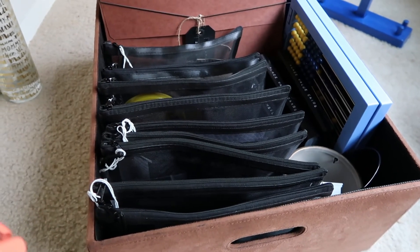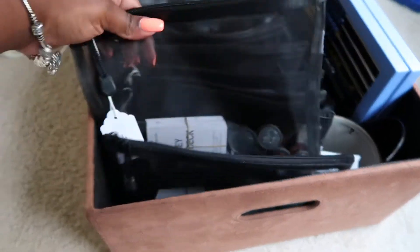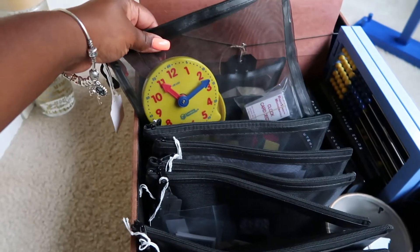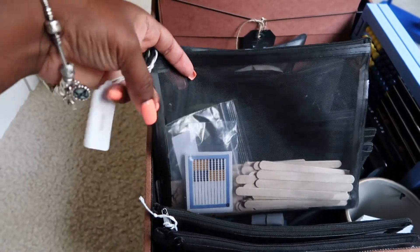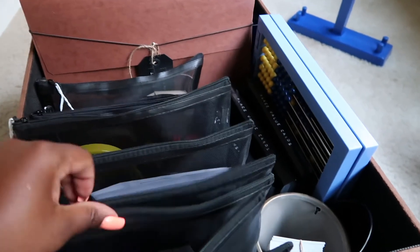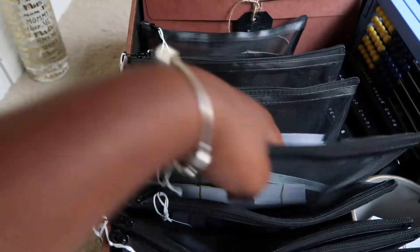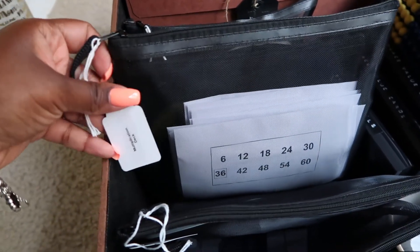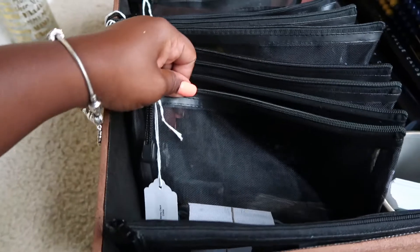The way I've decided to break up the manipulatives is by category — like with the like. So you just saw the money deck with the coins, and then here I have the clock with the clock deck. I put the abacus tiles with the tally sticks because looking through the lessons I saw they were used together quite a bit. Here are ten base cards and centimeter cubes. The fraction deck and fraction tiles are in here — the fraction board is big and it's actually back there. Here are the multiplication deck broken up by its multiples, the colored tiles, and the geometric solids.